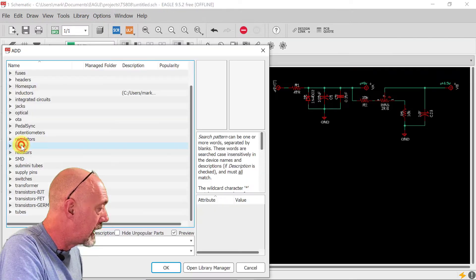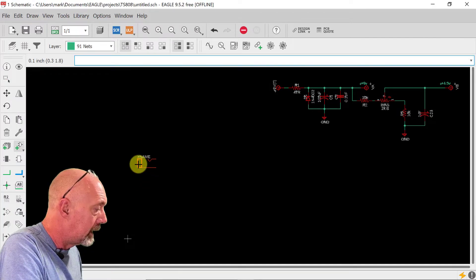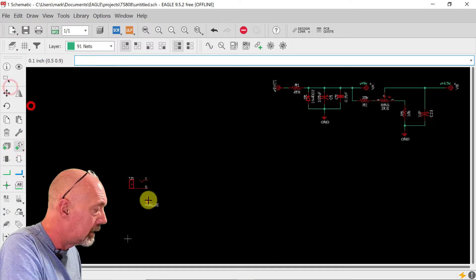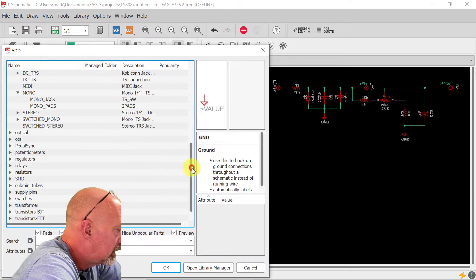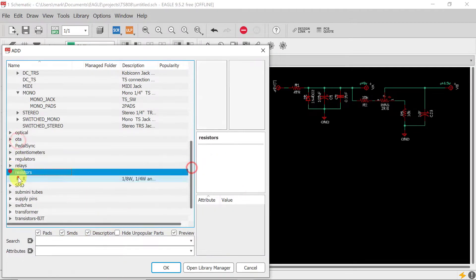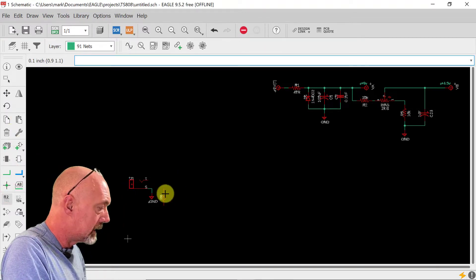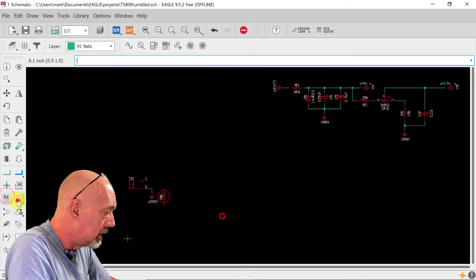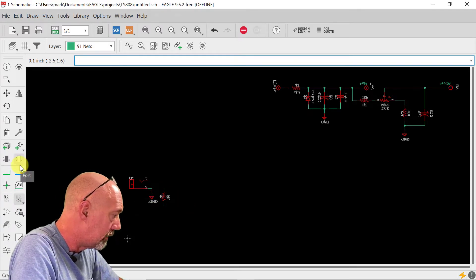Let's get our mad beam pedals — we have the mono jack pads. Bring that right here and we need a ground right here. We're going to grab a resistor for our input; it's also going to go to ground. We're going to make this 1 meg. I always like to make the input impedance high, so 1 meg always works out well.